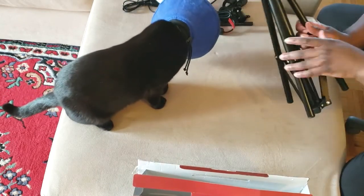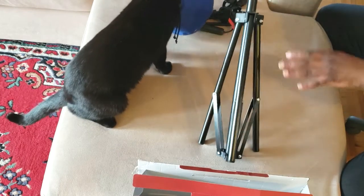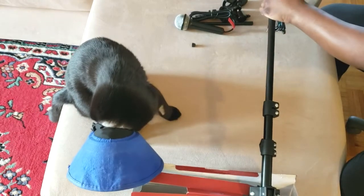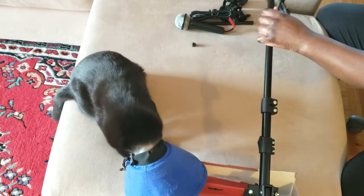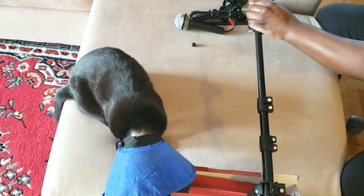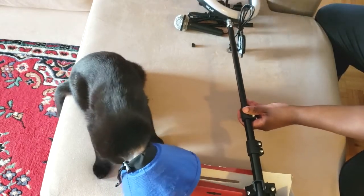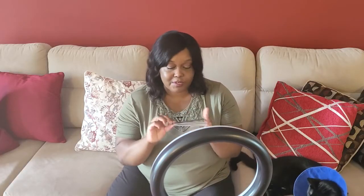It doesn't come with any instructions, but hopefully it's simple enough that I can figure it out. Actually, it does come with instructions — it was just stuck in the box.